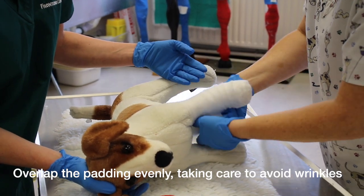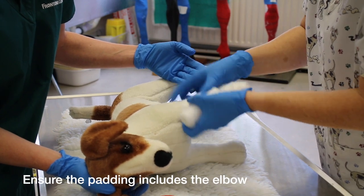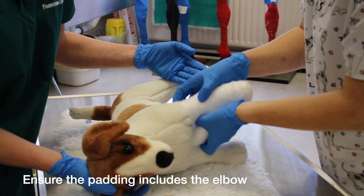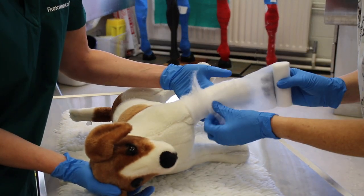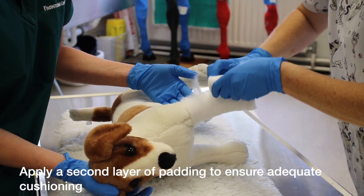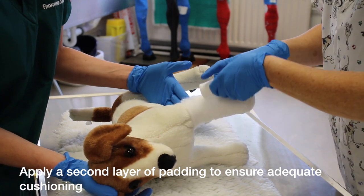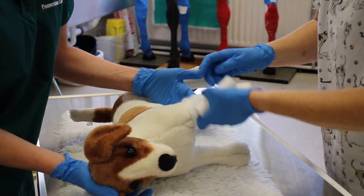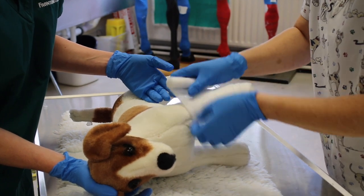Make sure you go right up and cover your elbow, because you don't want the splint to stick into the back. So again, start at your foot, work over and up by 50%. Keep your tension even.